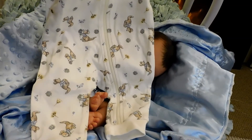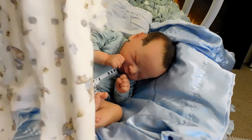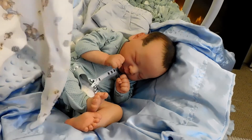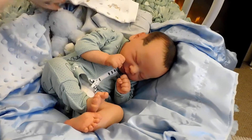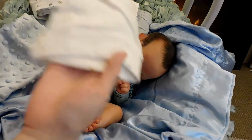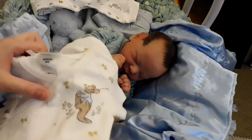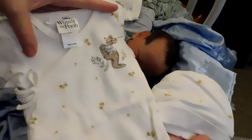It's got Roo from Winnie the Pooh on it — not Thumper, sorry guys! And we have the matching hat that goes with it, and then a matching onesie set as well.